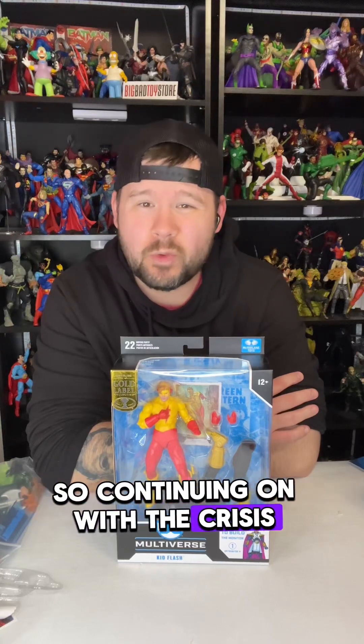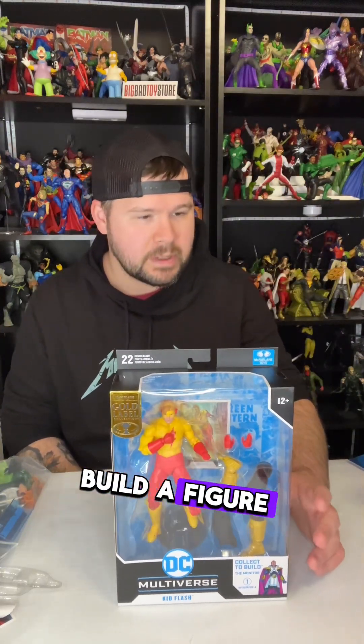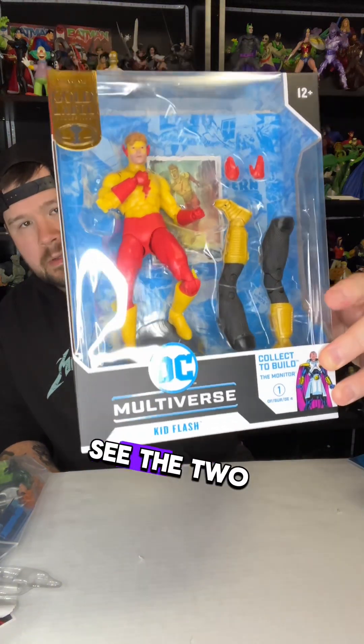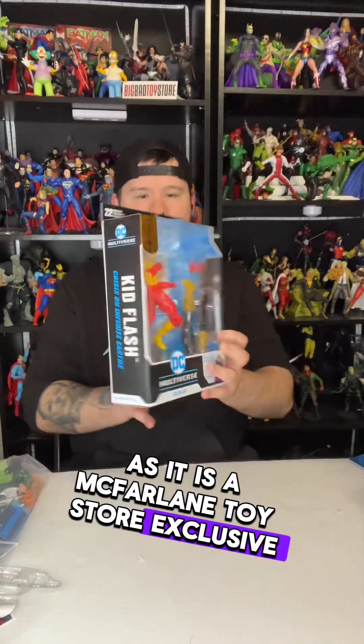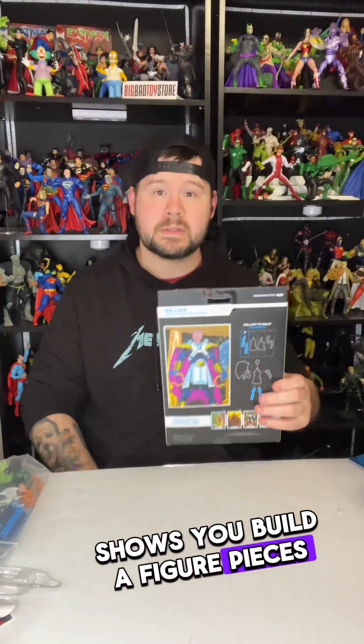Continuing on with the Crisis on Infinite Earths DC Multiverse action figure, it is time to check out the Kid Flash from this wave. This is part of the Monitor build-a-figure wave, and taking a look at the packaging you can see the two build-a-figure pieces. It is part of the Gold Label Collection as it is a McFarlane Toy Store exclusive.